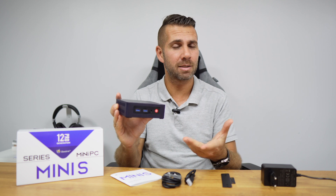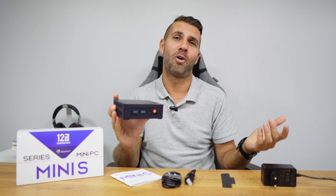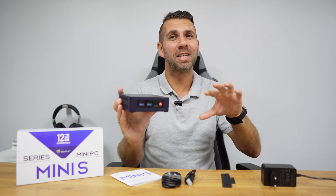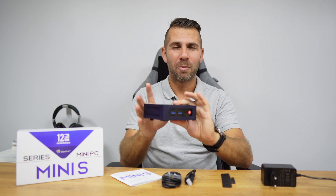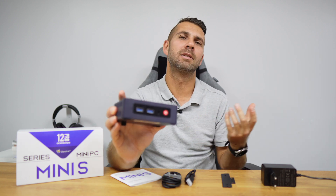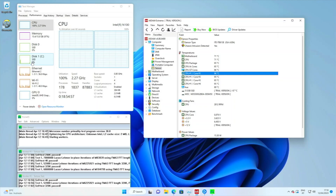For multimedia streaming, this is a great device for the living room, giving full access to everything Windows has plus Plex, Home Assistant, or any other media server software. Home Assistant is something I usually install alongside Windows to get more smart home possibilities out of this kind of machine.